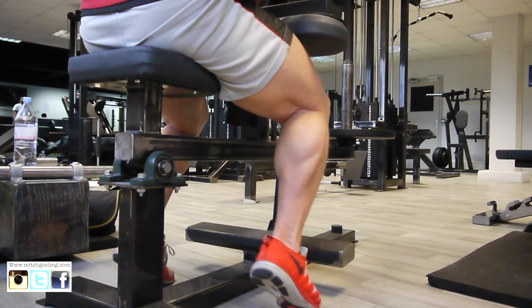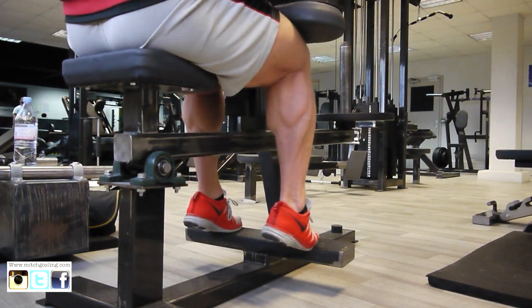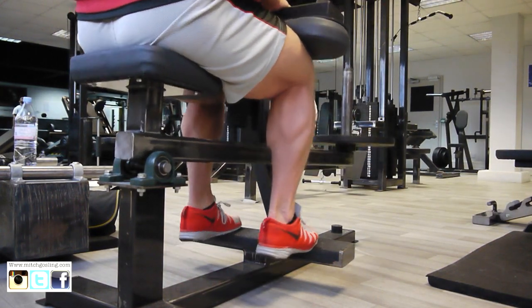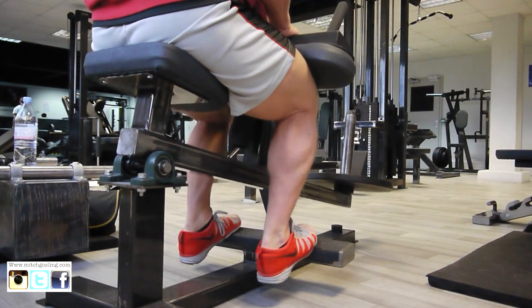Hi guys, welcome to Mitch Godson TV once again. You've all been asking for a calf routine, so I've just thrown something together here at Evolution in Aylesford, Kent, one of the gyms I've just found.